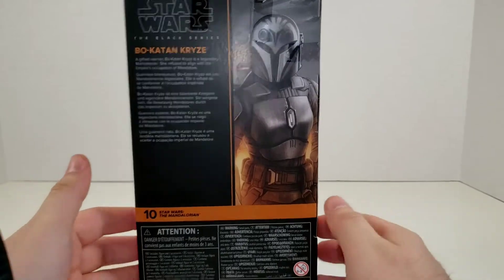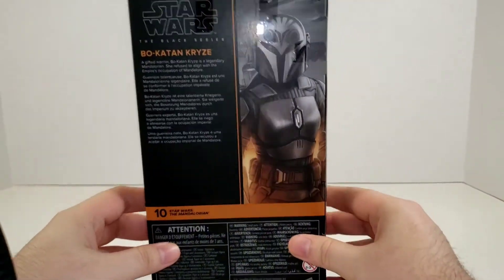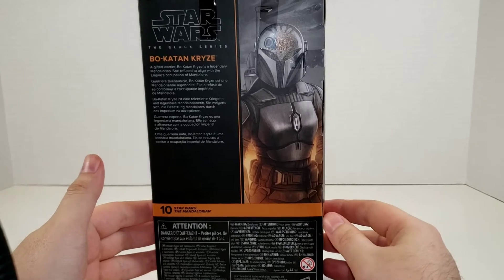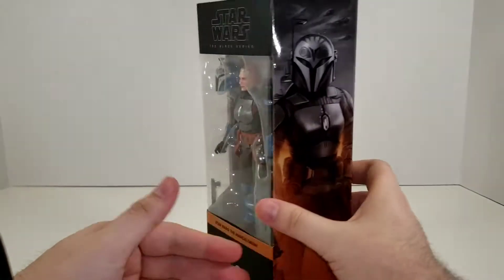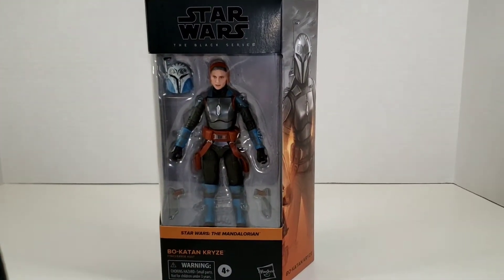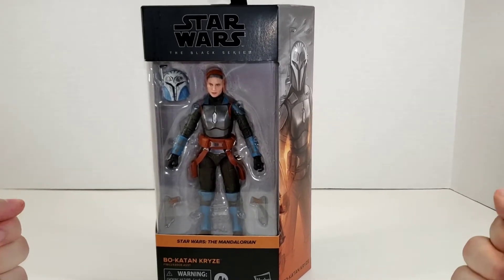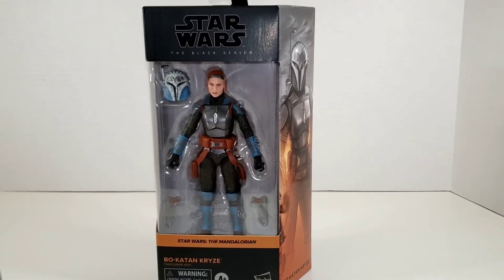On the back of the box you've got that same picture of Bo-Katan but zoomed in. She is number 10 in the Mandalorian line. It reads: 'Bo-Katan Kryze — a gifted warrior, Bo-Katan Kryze is a legendary Mandalorian. She refuses to align with the Empire's occupation of Mandalore.' If you've seen her in Mandalorian Season Two, you know her arc is trying to get the Darksaber and form a small Mandalorian rebellion to take back Mandalore from the Empire. So let's get Bo-Katan cracked open and see what she's about.